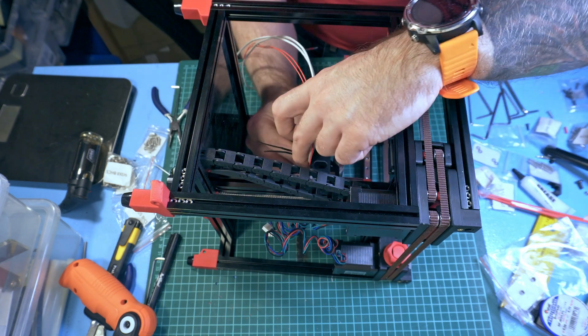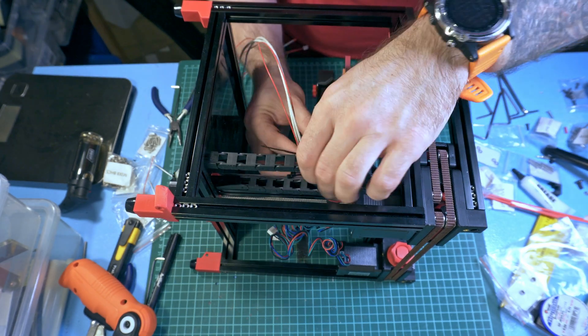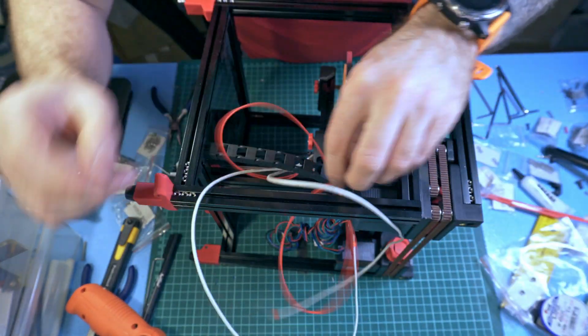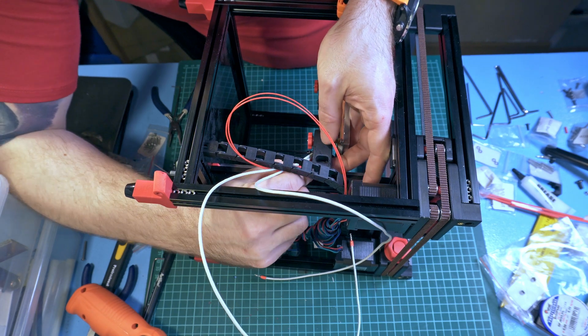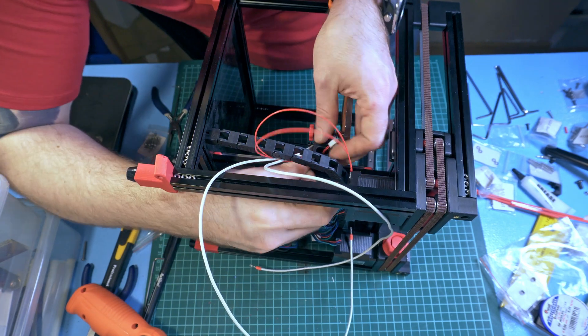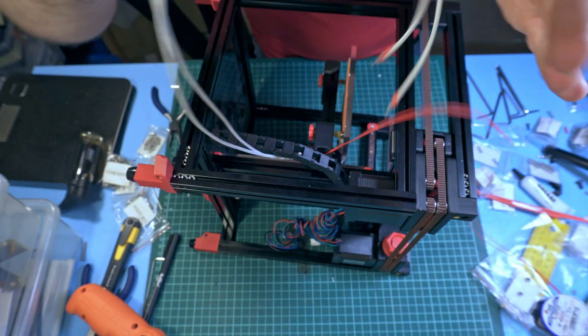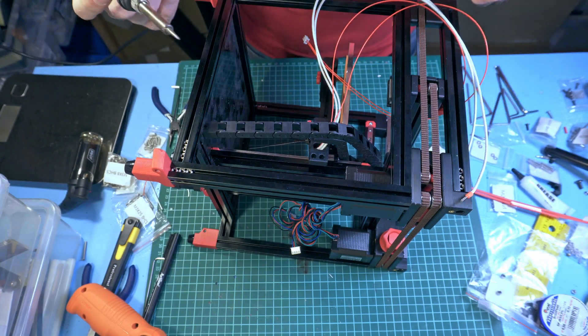The hole is also used to attach the cable chain. I wasn't sure if the thermistor connector could fit here - I was having some trouble - but it can. Anyway, the V0 is not for people with big hands.